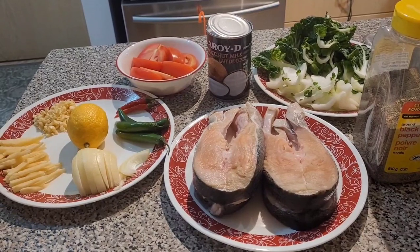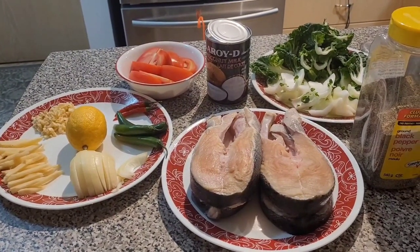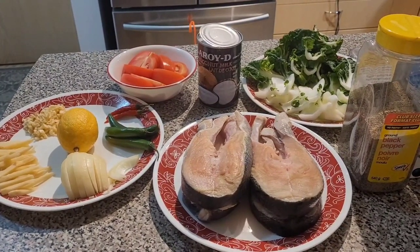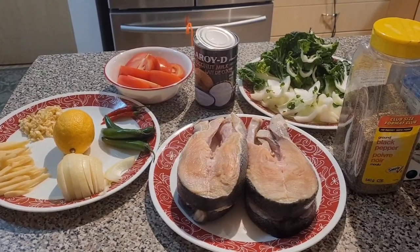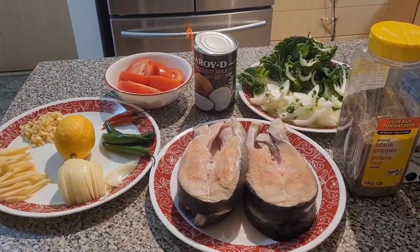Hello mga katrupa, I'm your host of Muntim Channel. Today we are making salmon — it's my salmon. This salmon is from my home. We're going to see the video clip of how we were making it.